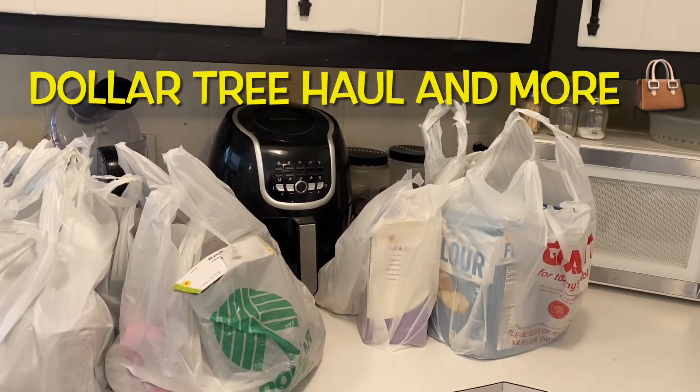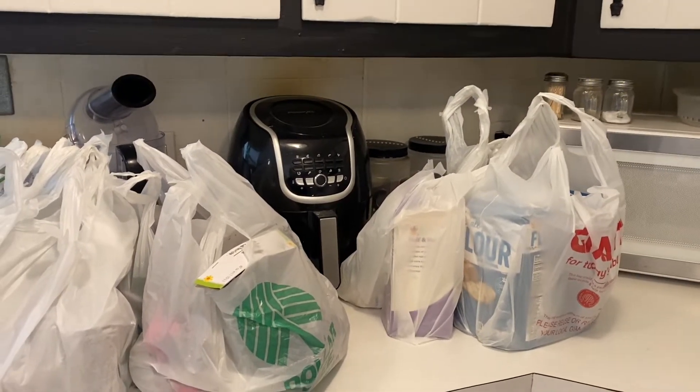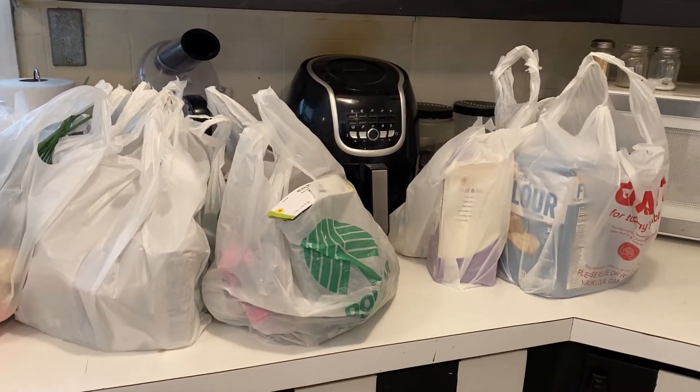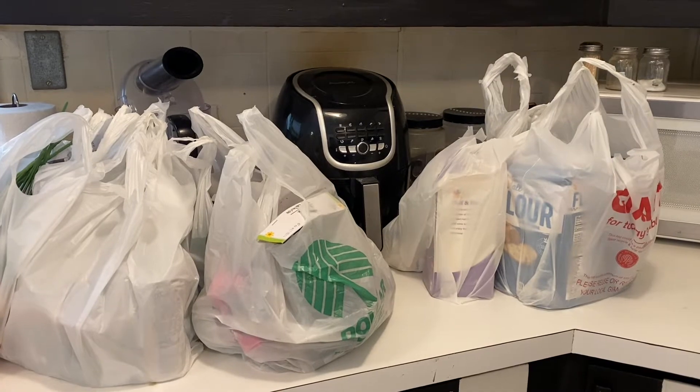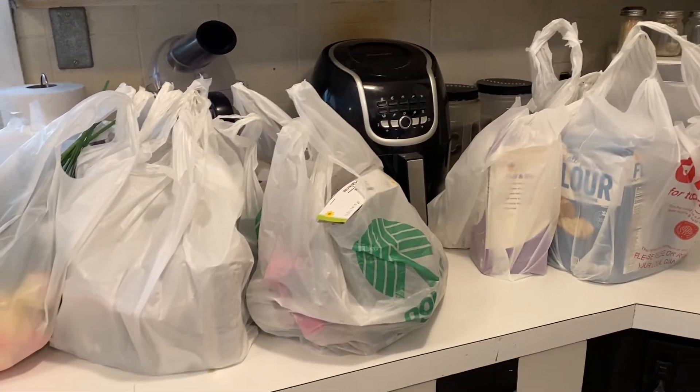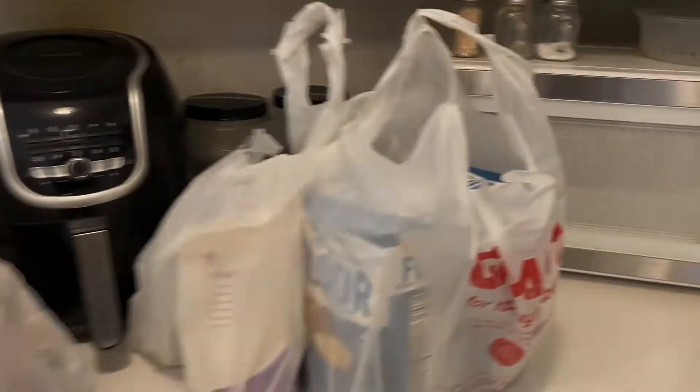Hi everyone, welcome to The Grace Life. So I have a quick haul. Most of it is Dollar Tree and then I had to stop at my local grocery store just for a few little items. So I figured I'd just go ahead and show you what I got before I put everything away.